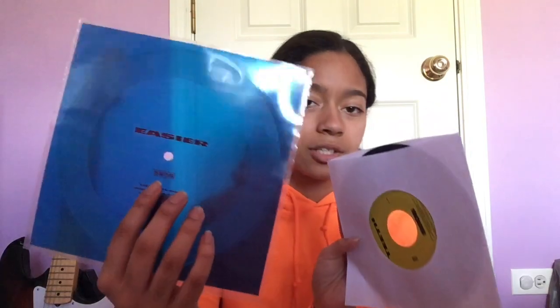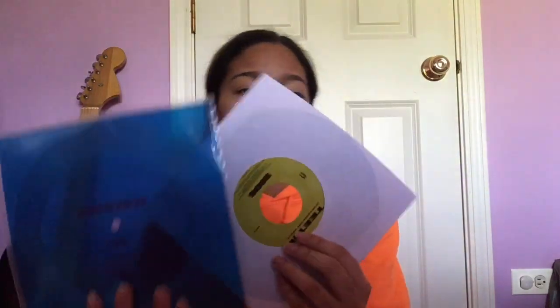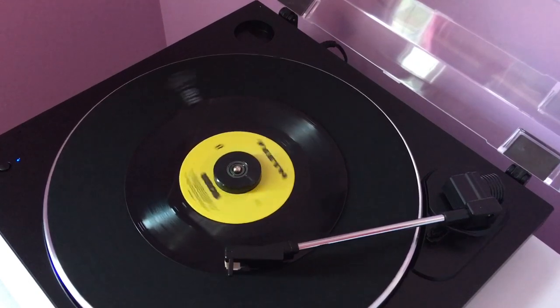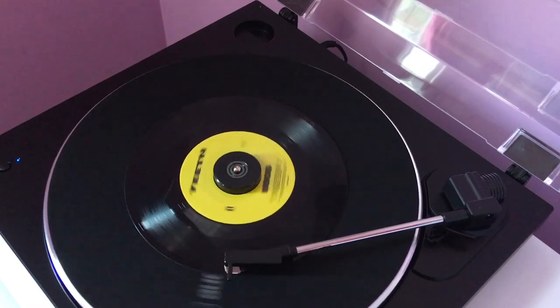Just to compare — the Easier one is a Flexi Disc, just a very thin piece of plastic, and this one doesn't need the adapter for the 45s, but the Teeth one does because there's a bigger hole in the middle. The Teeth one actually came with a nice sleeve; the Easier one just had a little plastic slip. And here are the booklets for each of them — they kind of match, they have the same vibe and aesthetic going. Both singles and their art books are kind of matching. I really love this — they're going to look so good together. Now I'm going to try out the Teeth vinyl.